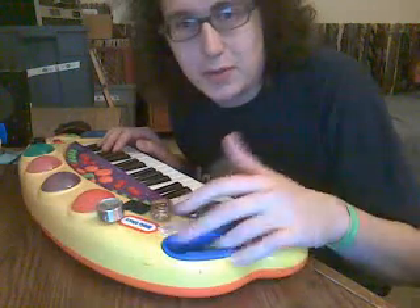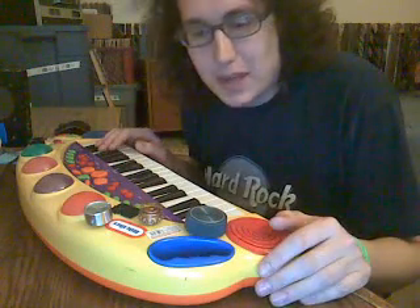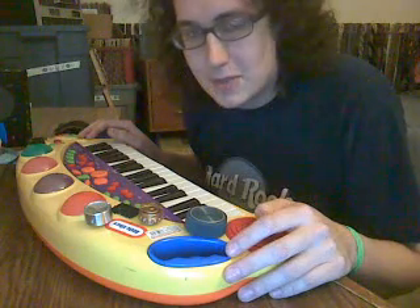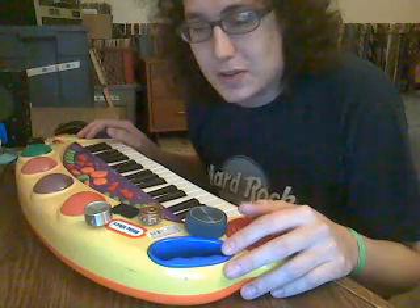This is actually a Little Tykes one from Toys R Us. I can actually use this one like a real keyboard in the band, and get added bonus things that a really expensive keyboard can't even do — and this cost probably $30, maybe $40 with the parts. And this was an easier thing to do than most circuit bending.